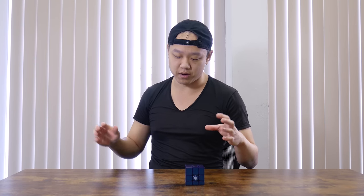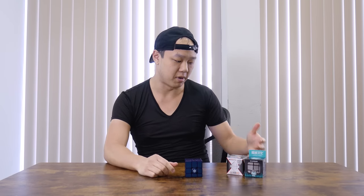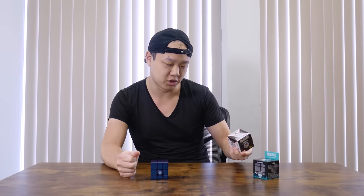To give you a little context, let me show you what mirror blocks used to be. So these are two very common models for mirror blocks. This is the Moyu Meilong, one of those, and this is the Shengxiao.